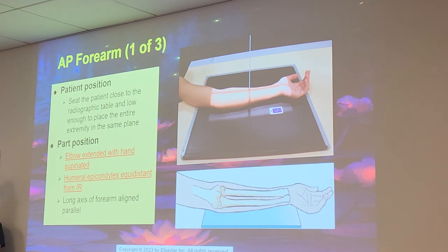Elbow extended with hand supinated, humeral epicondyles equidistant from the IR, long axis of the forearm aligned parallel. Make sure you actually palpate the epicondyles to confirm they are parallel — even though your arm looks like it's in position, you can subtly rotate it. Make sure that humerus is flat on the table, because if it's not flat, you'll be doing partial flexion and it will distort the elbow.